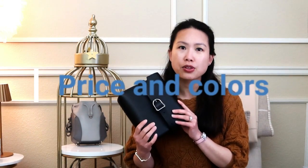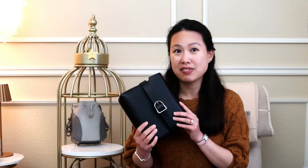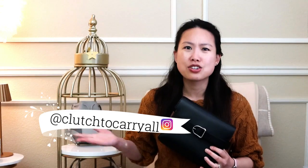This bag retails for about $495, although while it was on sale it was closer to $200-$300, so I would definitely keep an eye out for sales. If you don't follow me on Instagram at Clash to Carry, I'd definitely do so because if I see these things pop up I'll put it in my stories with a link so you can get shopping right away.